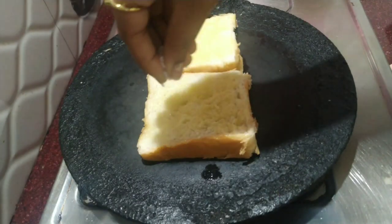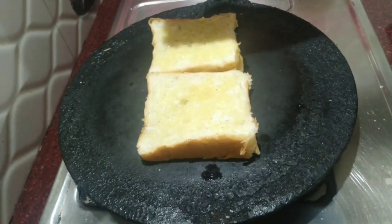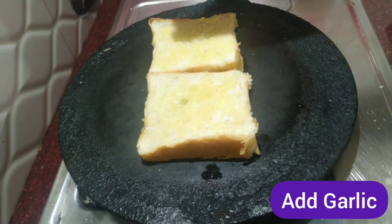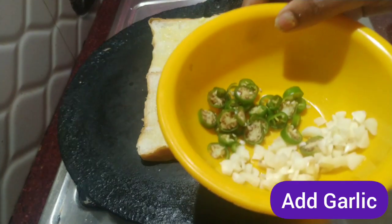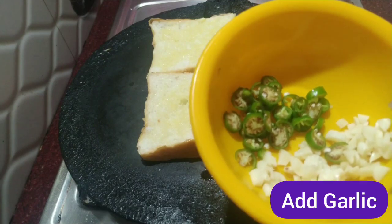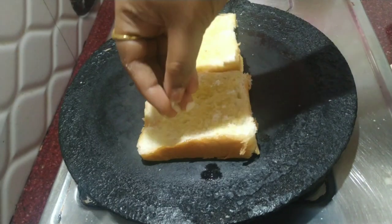We put the meat on the skin. Then we put the meat on the skin. Now we put the meat on the skin.